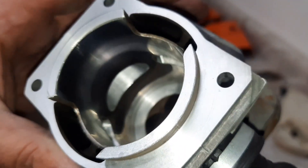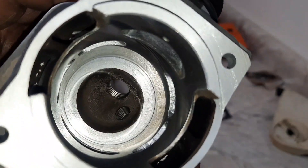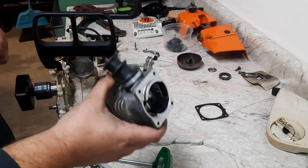Here's the finished cylinder. Exhaust at 102, transfers at 124, intake at 75. Took 30 thousandths out of the band. Set the squish at 24. We'll get this all cleaned up and put back together.